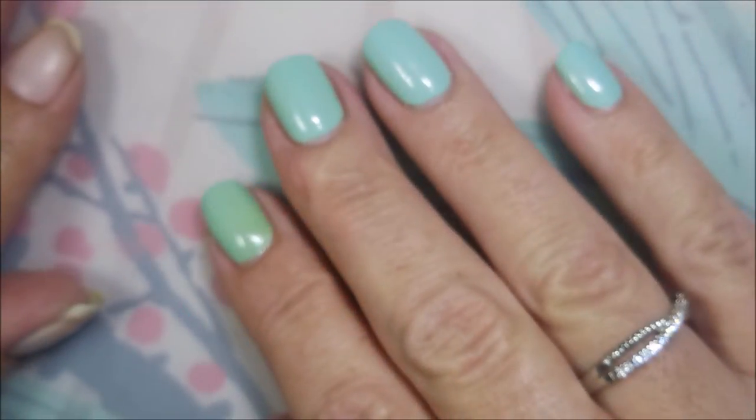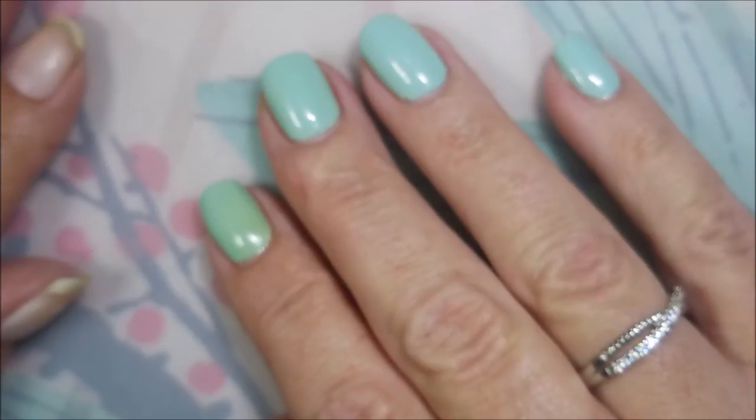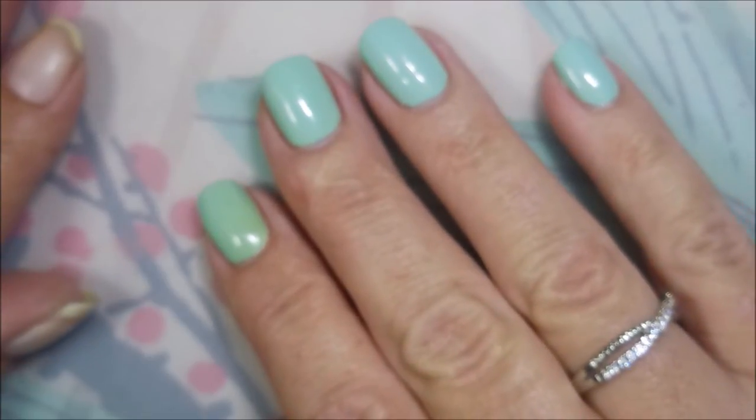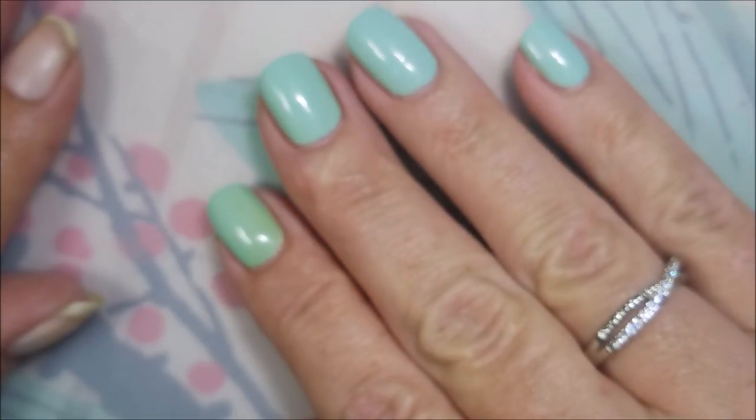Hello my friend and welcome to my channel. Today I'm going to do something that I do quite often — I have to repurpose or recycle a manicure because I just don't have time to sit down and actually do them.